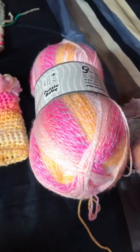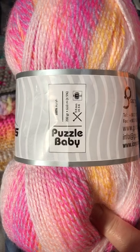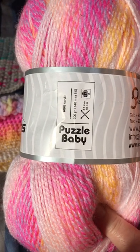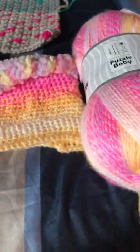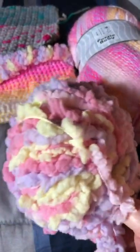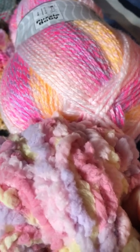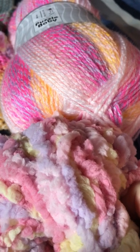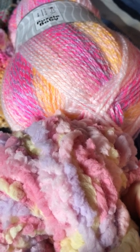I decided to use the Puzzle Baby yarn that I got from Ice. It's 100% acrylic and it's real soft, and I thought it really matched the other yarn I had started out with. It has the same similar colors — the pastel lavender, the yellows, the pinks, the whites.